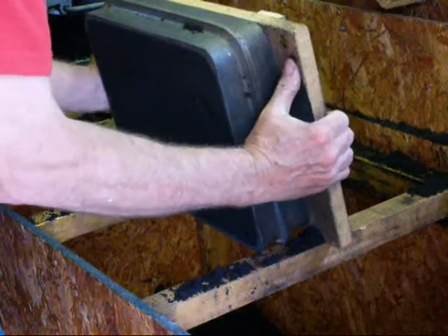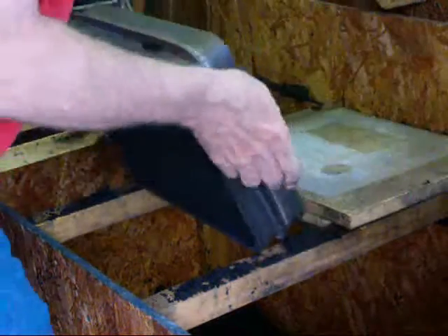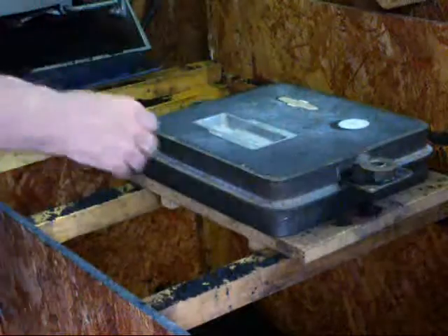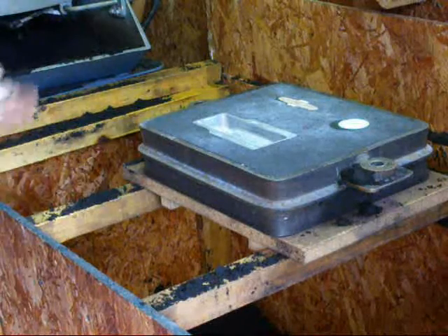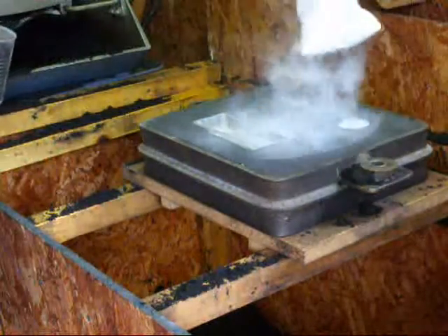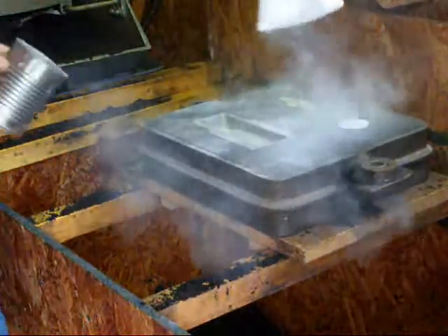Now we're ready to flip the mold over — like that. I kept the board with it so the patterns won't fall out. And there, the first half is done. Be sure and sprinkle some more parting sand on there so that the two halves will not stick together.